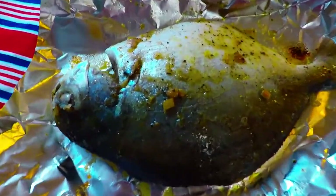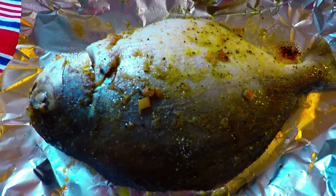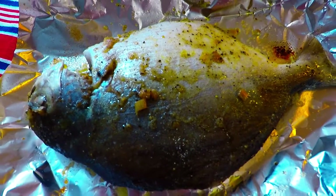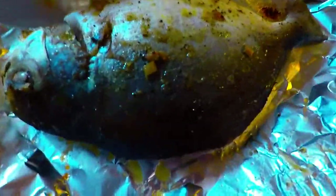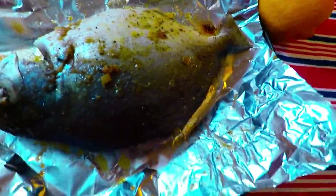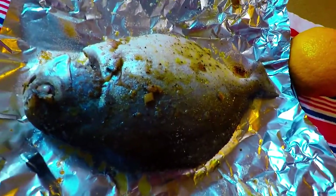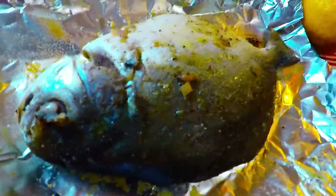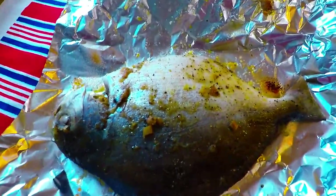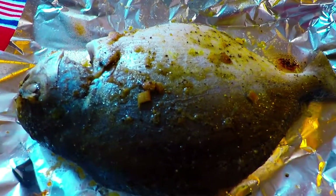For the ingredients and spices that we added to the pompano, you're going to see them listed below the video. So you're going to devour this and have fun eating our baked pompano the lemongrass way. This is Superb Bauchi Kitchen — please don't forget to click like, subscribe, and share some comments below.